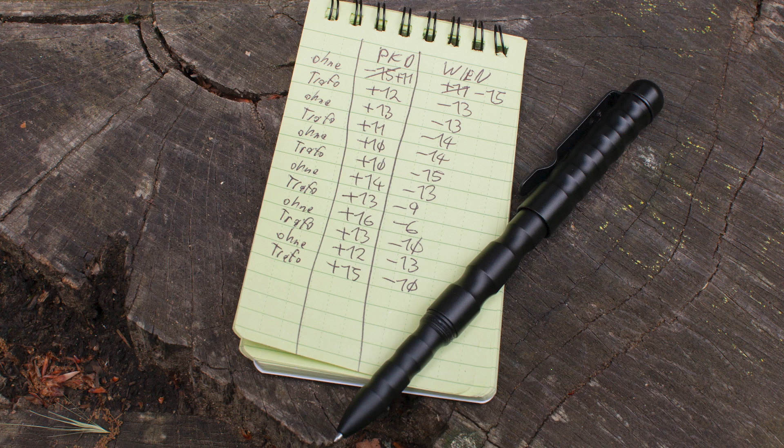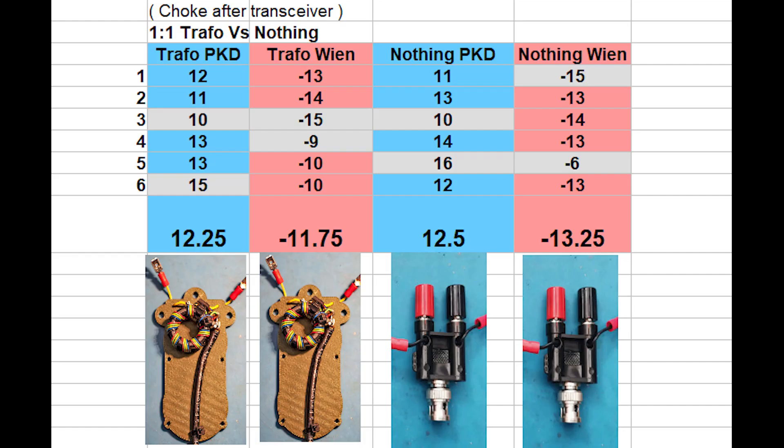Like always, two columns: one is the position where we were, and the other is my station at home that replied. The values in the Excel sheet show there was a choke after the transceiver, so we should remember it sits on top. Overall, the takeaway this time is that the balun — the one-to-one transformer — gives us more or less the same receiving values with or without the transformer.